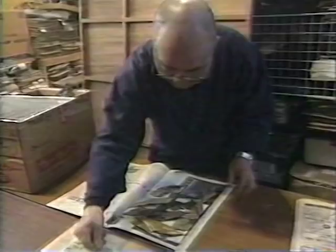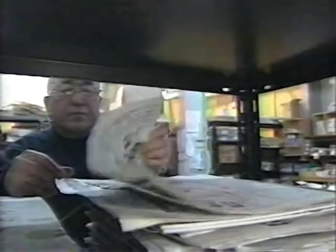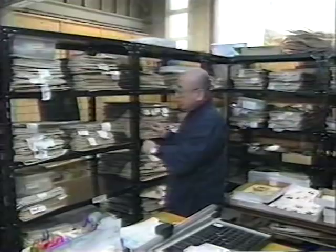First, he sprays the leaves with insecticide and presses them for three years. A stock of about 40 kinds of leaves provides all the colors he needs.